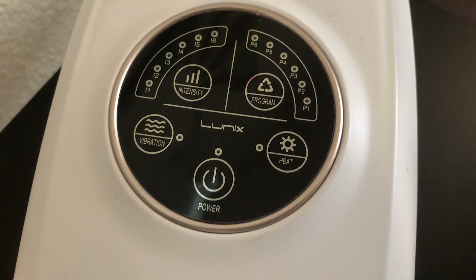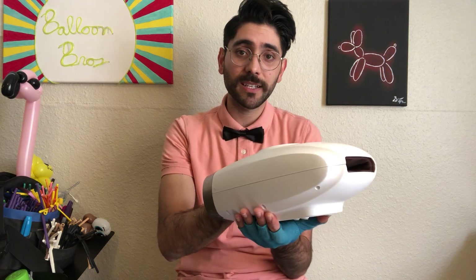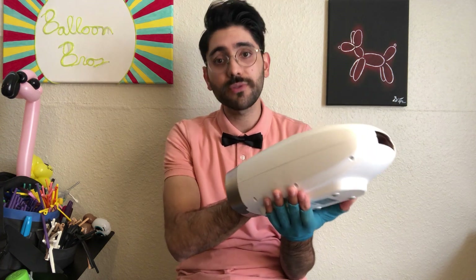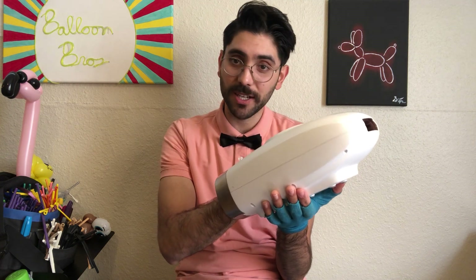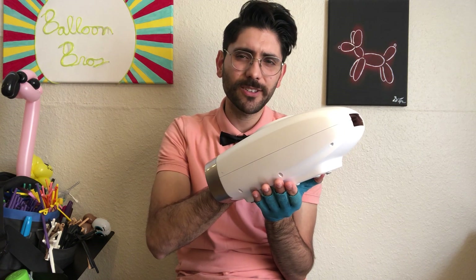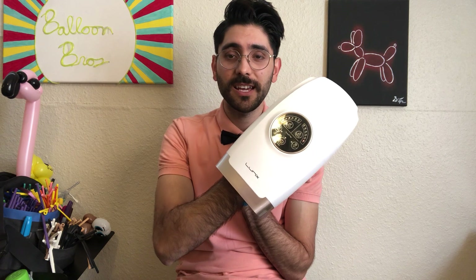After just 15 minutes on each hand at night, I usually wake up feeling much better the next day. This one is by Lunix — I know there are several brands on Amazon, but this is the one I've personally used for the last year and a half. I've recommended it to other balloon artists and they've found great value in it. Since I also do music for a living, taking care of my hands is very important. It's roughly about $79-$80.